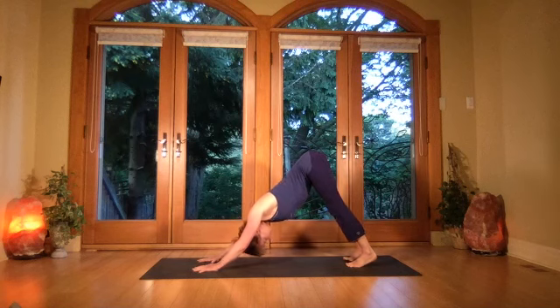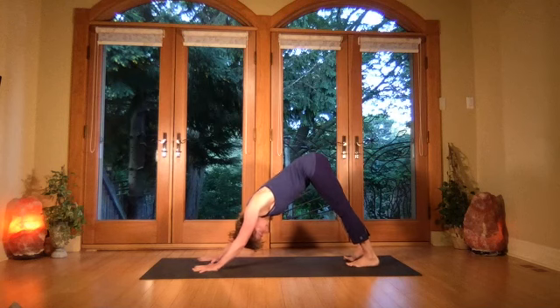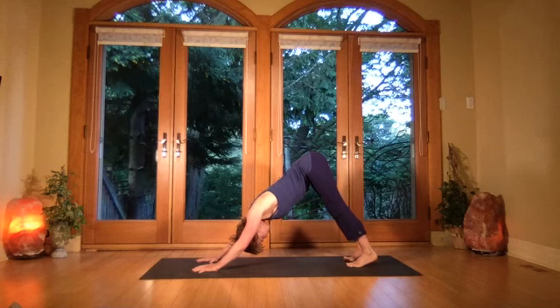Two more breaths — keeping the lower core pulling up as you extend back. The crown of the head is reaching down so you've got that pyramid shape: bum high, head drops.